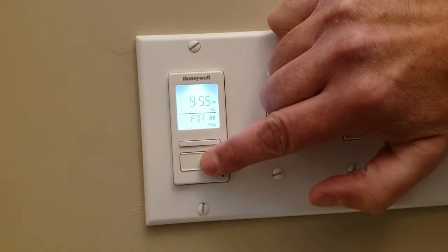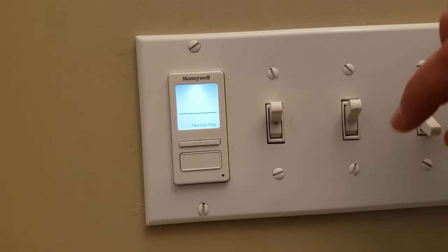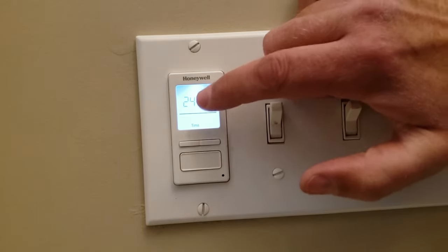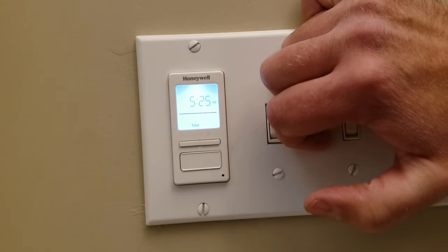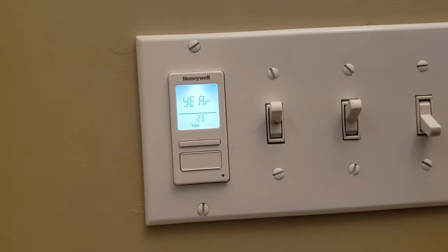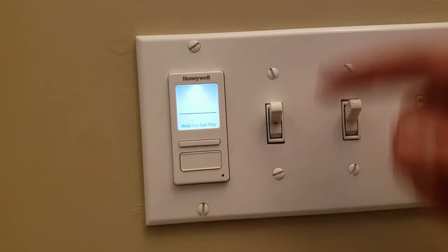Then get out of the screen — just hold down the bottom button. Now if you want to set the time, hold down the bottom button, select over to time. Choose regular AM/PM time right there. And then it's 4:25pm. You want to increase it to 5:25pm for daylight savings. Select it. It's going to ask you the year and date and everything — just select it. Hold down the bottom button and you're all set.